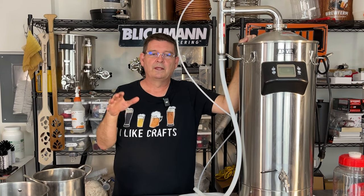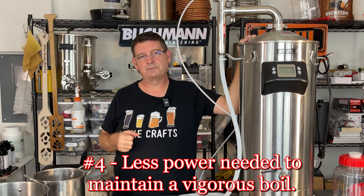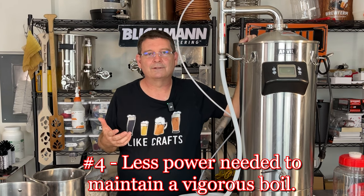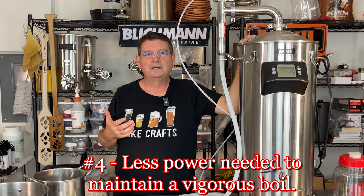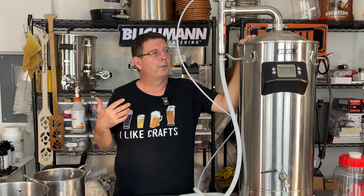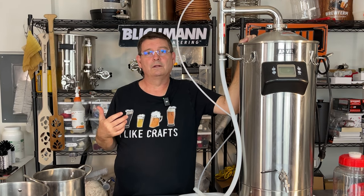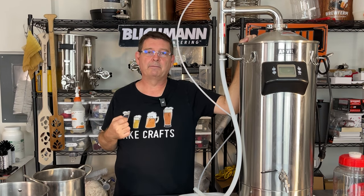Number four: less power needed for a vigorous boil. If you really wanted a vigorous boil and you only had 110 volts — or 120 volts, whatever you want to call it — at 120 volts you're going to get a very vigorous boil that you normally wouldn't get without the steam condenser, and you need to keep that in mind.